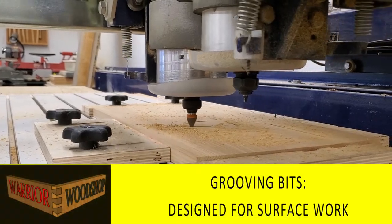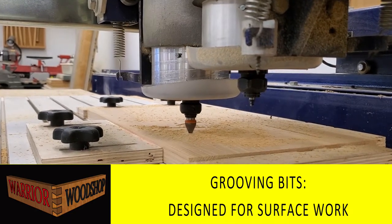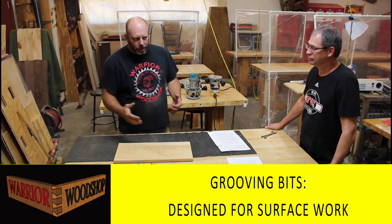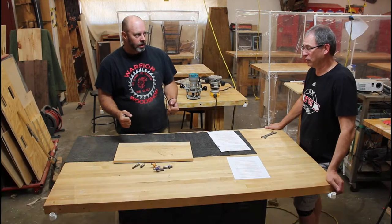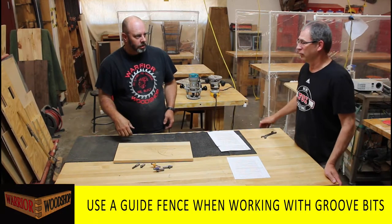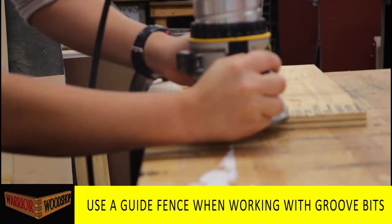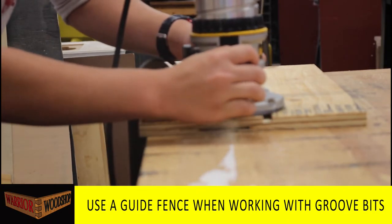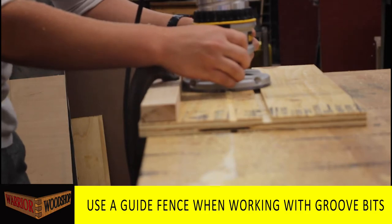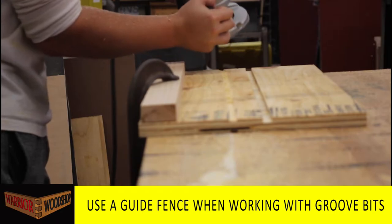Grooving bits are designed to be used in the middle of the board, like the V-bit most commonly used in sign making. If you want to make a straight line, you need a guide. You can buy a fence that fits on the router, or you can just clamp a board to it as a straight edge - either a factory-made fence or the garage-style woodworker method.